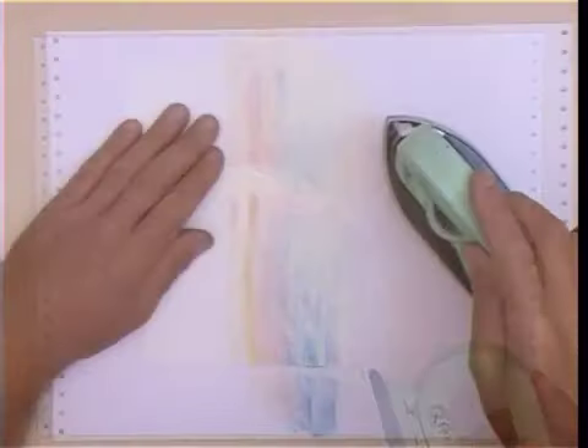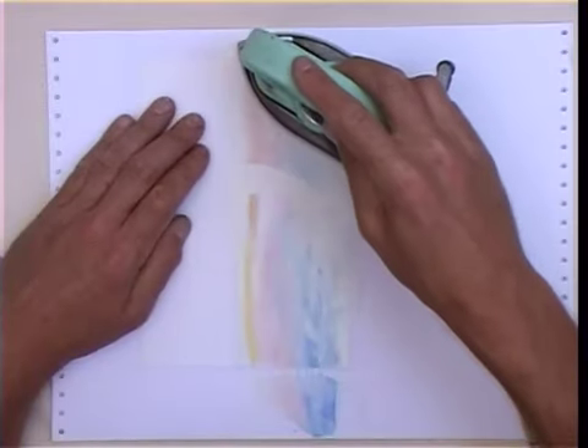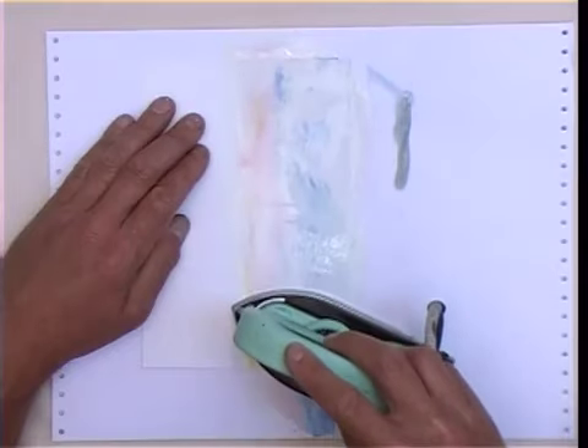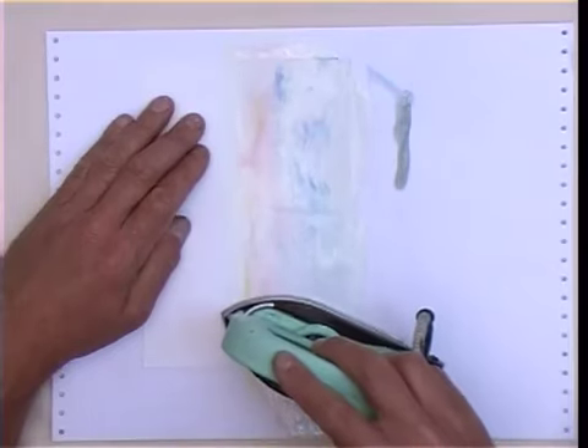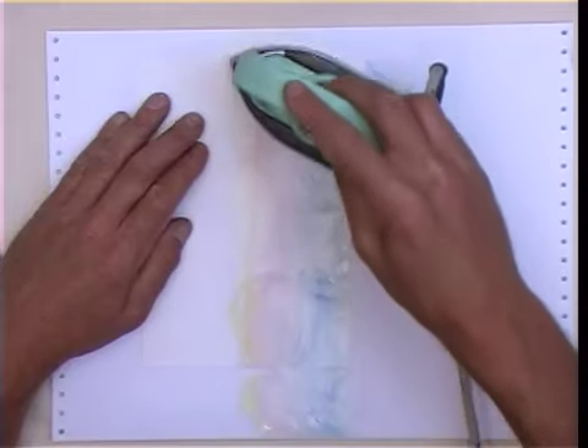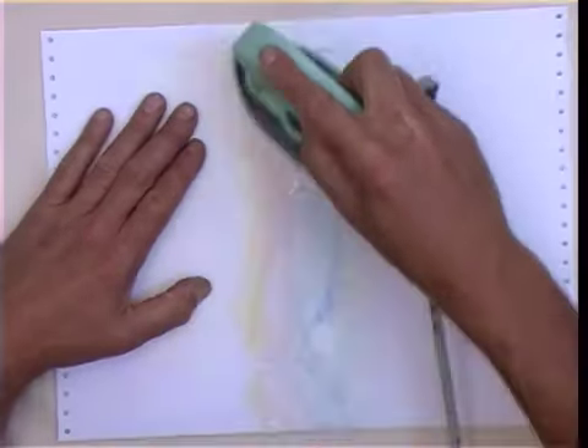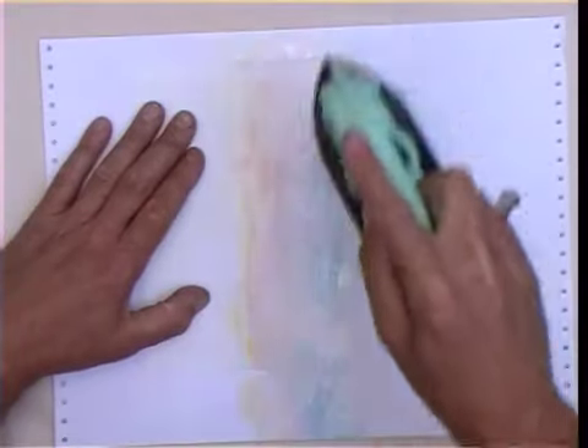So in order to get rid of that line, very simply, on this size of sky which fits across the iron, you just iron over it very, very lightly. Try not to push too hard — if you push too hard you can pull waxes off. So just very, very lightly. And whilst you keep in this band form, the colours won't mix very much.